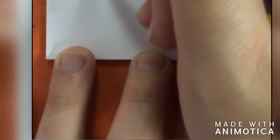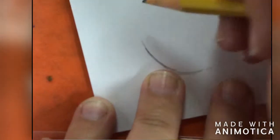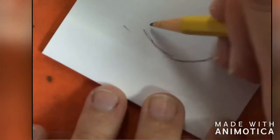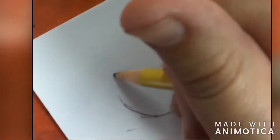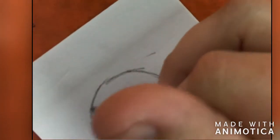Whenever you draw a circle, you want to keep your wrist so that you can move it back and forth and turn your paper. That's the key to doing a good circle. Turn that paper so that your wrist is always comfortable — that's how you can get a really nice looking circle. Do it in sections and go back and make any adjustments that you may need to.